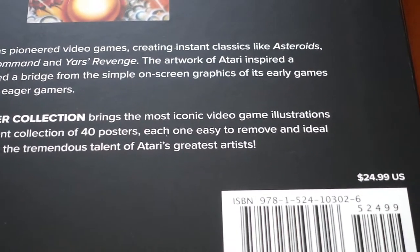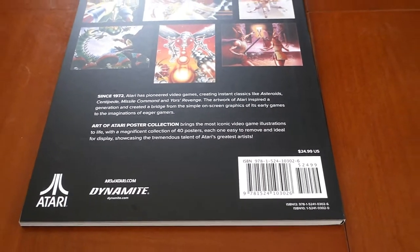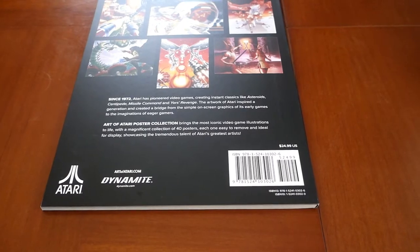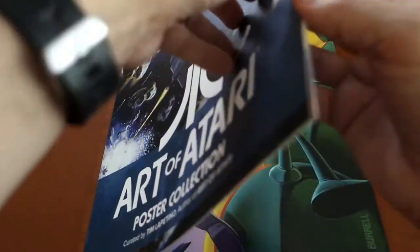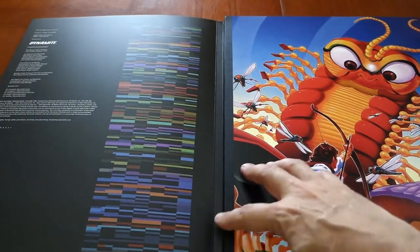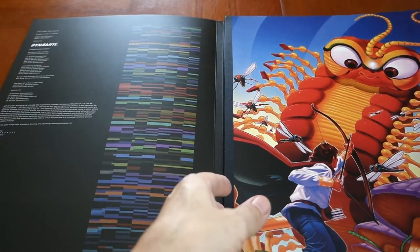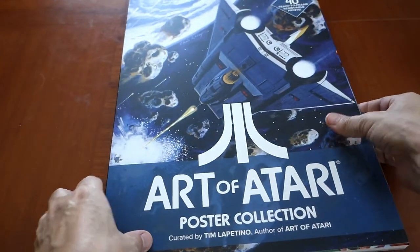I think it's a great little coffee table piece. I bought this off of Amazon. It's great. You cannot go wrong with it. It's beautifully designed. And look — it goes over this way. Oh, it looks like you could almost fold it over the other side and make this your front cover. But I'm not going to do that. It's great.